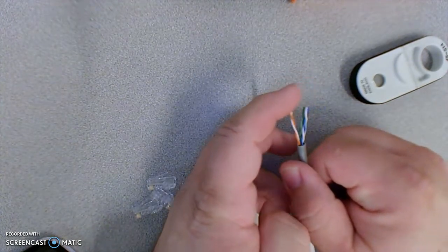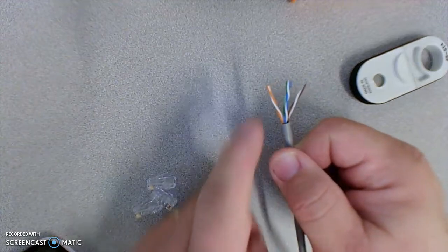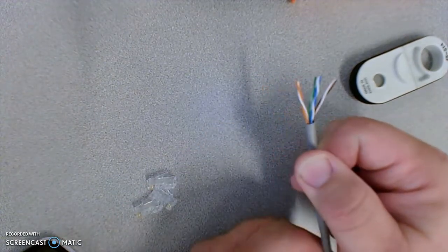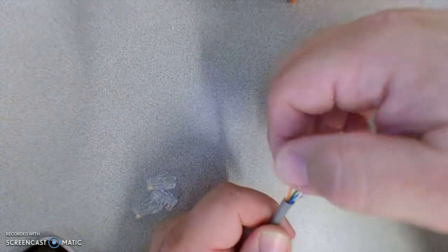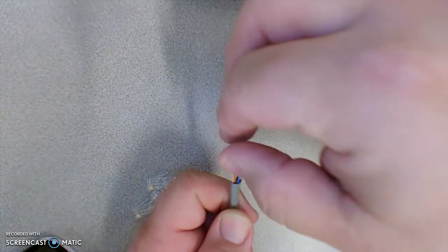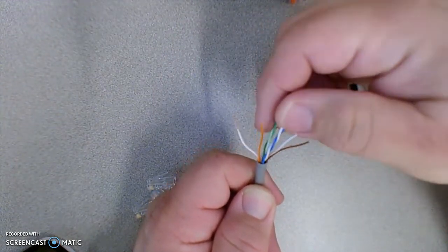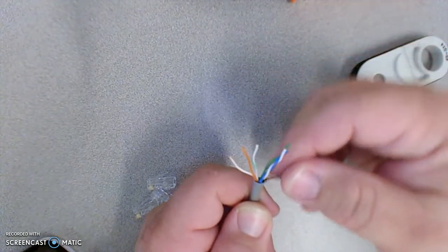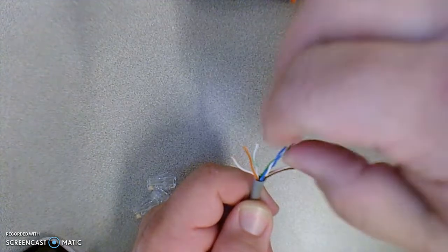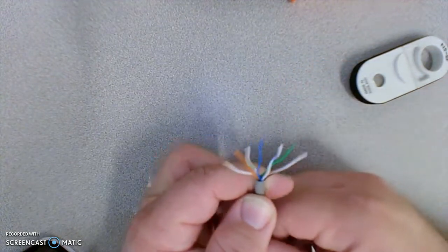Next we're going to lay the wires out in color code order. We're using the B color code, which has the orange wires on the left and the brown wires on the right. I turned my cable so that as I look at it, the orange wire is on the left and the brown wire is on the right — that's a huge help. Now we need to untwist these down to the jacket so we can get them in color code order. These tend to flop around like little wet noodles since this is stranded conductor cable, which allows the cable to have a lot of use without the conductor breaking. The color code order is: white-orange, orange, white-green, blue, white-blue, green, white-brown, brown.